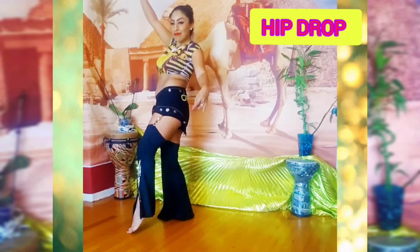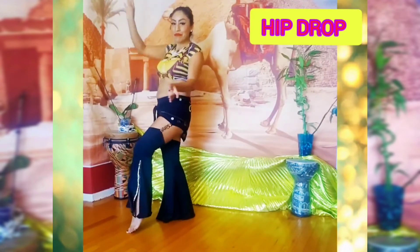Another belly dancing basic step is the hip drop. I'm going to teach you how to do it.